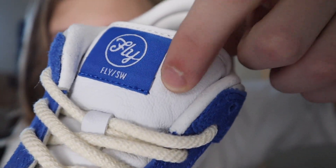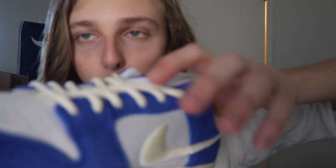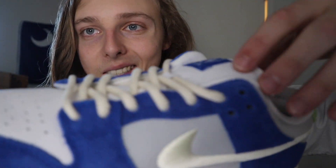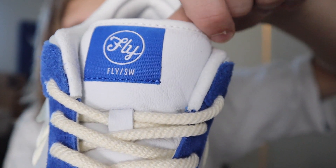Another thing you may notice about the tongue tag is that it's a little bit different in terms of material. This is not like your regular tongue tag — it's kind of like that leather material we have on the toe box, but a little bit softer. Something that's also a little bit different and unique to this collab.